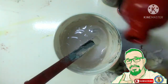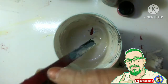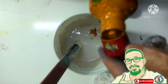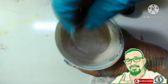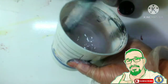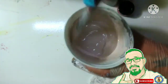Dagdag pa tayo ng pula — lalay lang, patak-patak lang. At syempre ating rosyena. Mamaya na yung itim. Pero ito lang po yung ating gamitin — yung itim, rosyena, at venetian red.